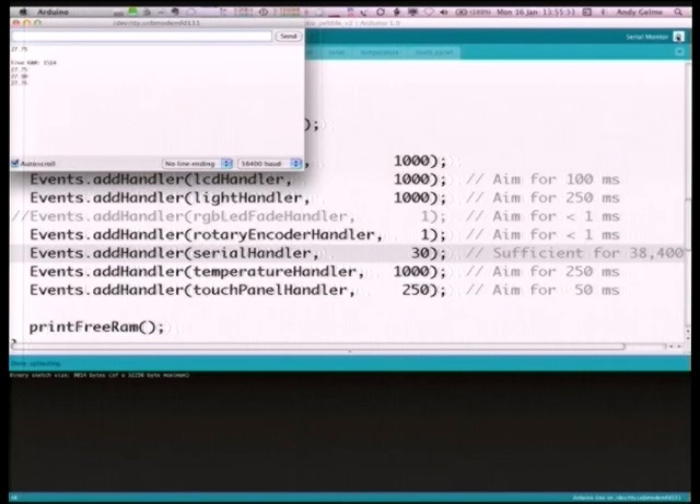If I type '1' into the serial monitor window, a little red LED went on — that indicates relay one went on. If I type '2' and hit send, the other green LED goes on. That's demonstrating that input from the PC is controlling the Pebble, and sensors on the Pebble are being sent up to the PC.